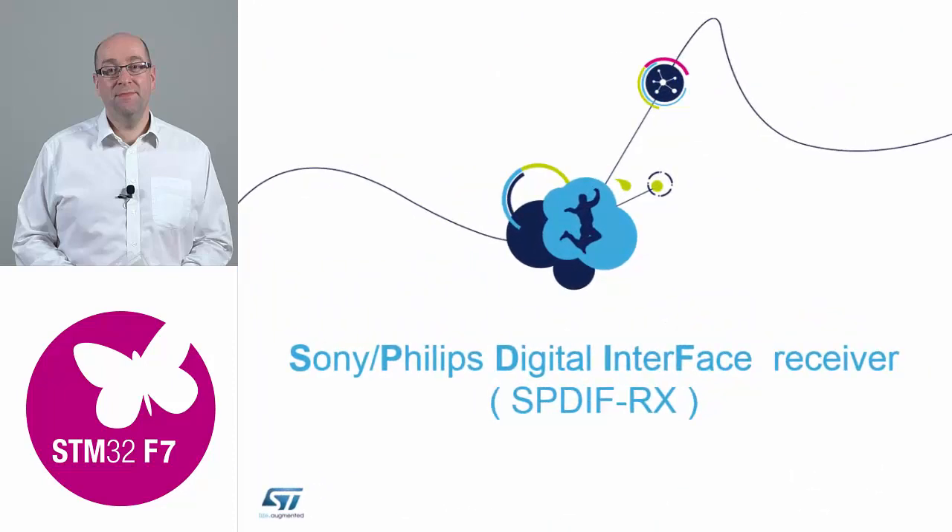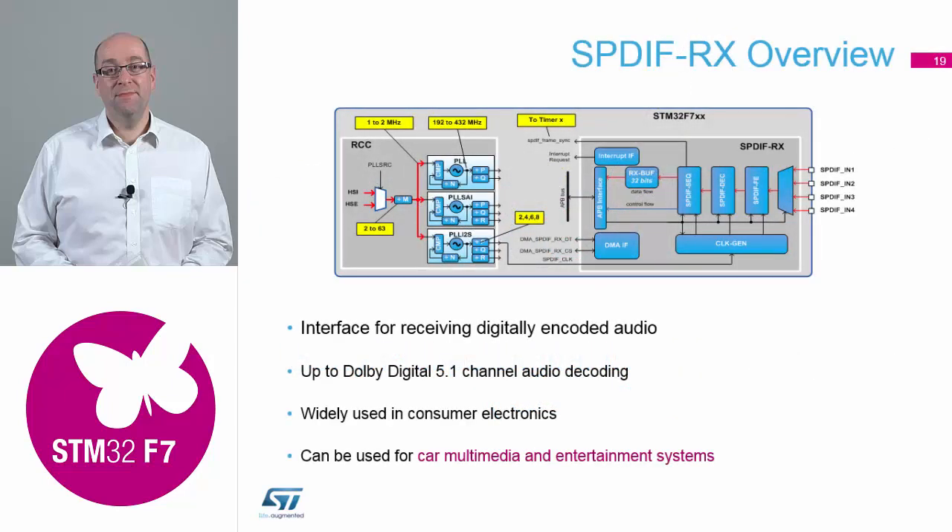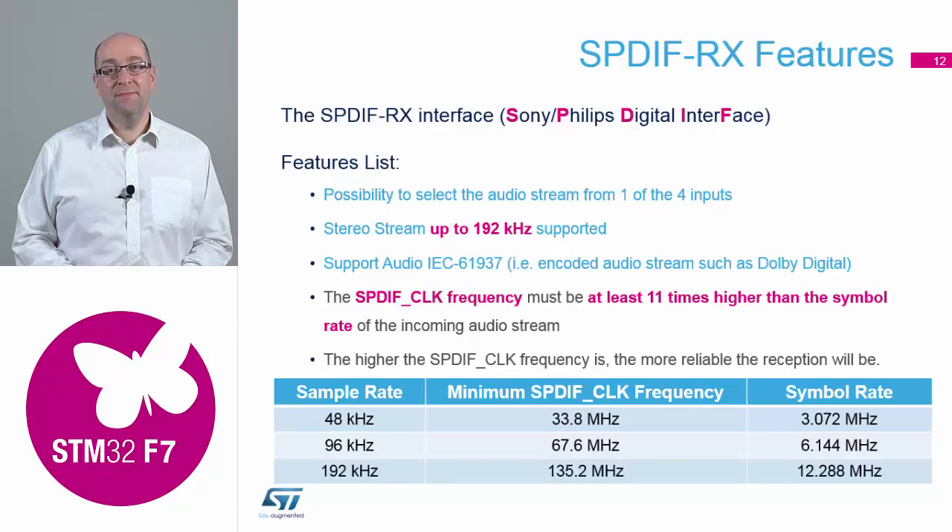The next new peripheral is SPDIF — the standard Sony digital interface. It's an industry standard peripheral used mainly in the automotive and consumer world: docking ports for iPods, anything where you need full audio. We support up to 192 kilohertz for stereo streaming. We've got all the PLLs and clock structure so that you can get all the right frequencies for doing audio, with all the different symbol rates available.